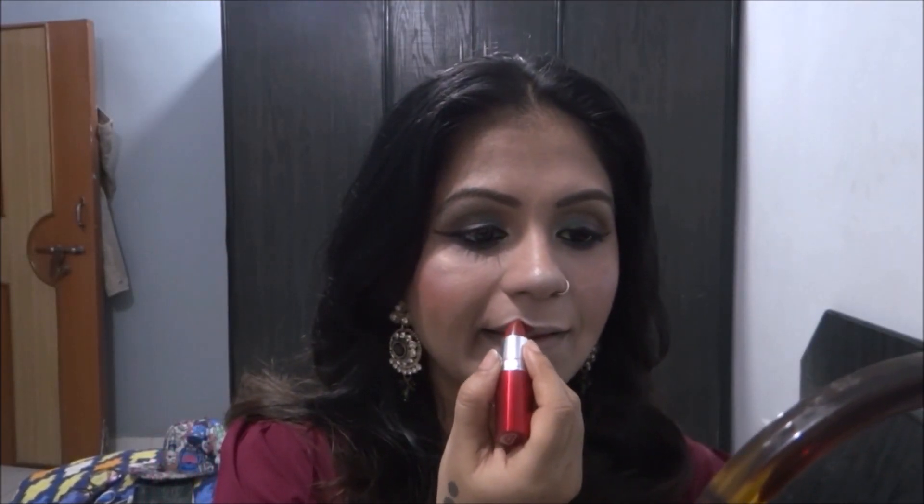Moving on to the lipstick, I take this deep red maroonish color and put it all over my lips. I chose this color because I feel it really brings the whole look together and makes it look more traditional.